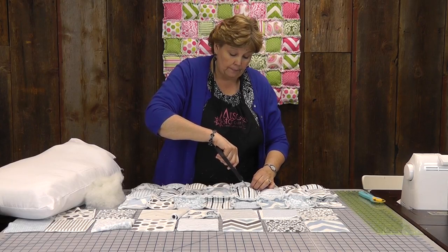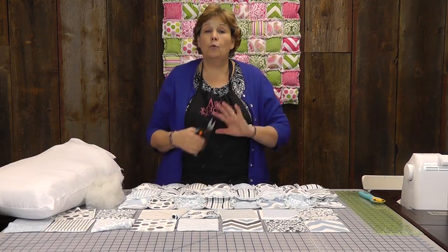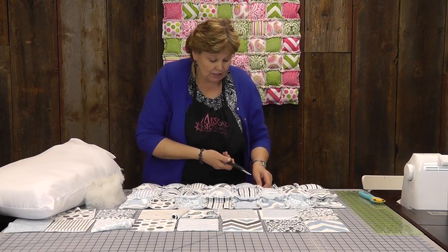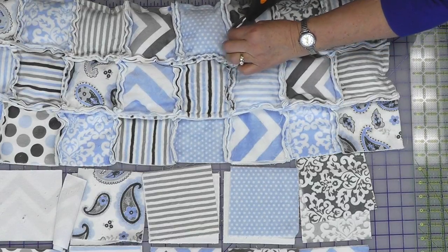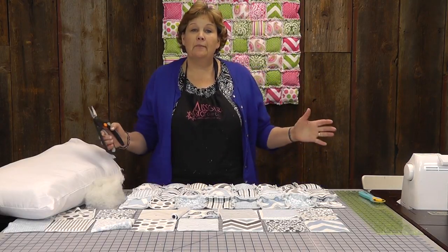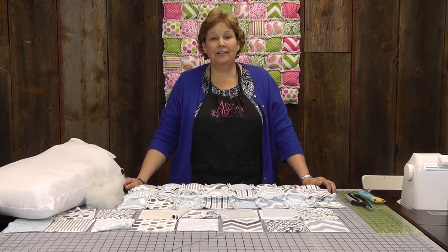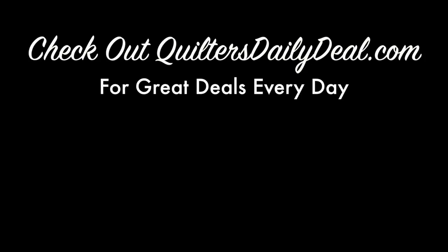I do want to tell you that cuddle cloth — this type of cloth — it is real linty, but once you put it in the dryer it all goes away. There's no raveling, there's no fraying. It's just a great fabric and a lot of fun. You just keep snipping and snipping and pretty soon you're all done and you have this fabulous quilt that you're going to love. We hope you enjoyed this tutorial on the Stuffed Cuddle Cloth Rag Quilt from the Missouri Star Quilt Company. Bye!